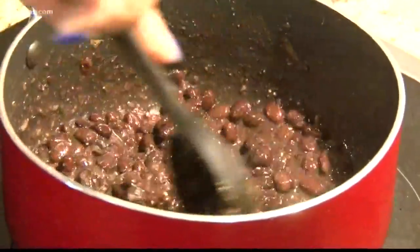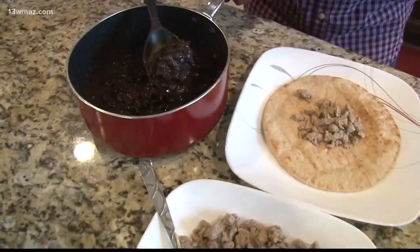Next up will be your black beans. You season them to your liking. What I normally do is buy the low-sodium beans, and that way I can season them to my taste buds.